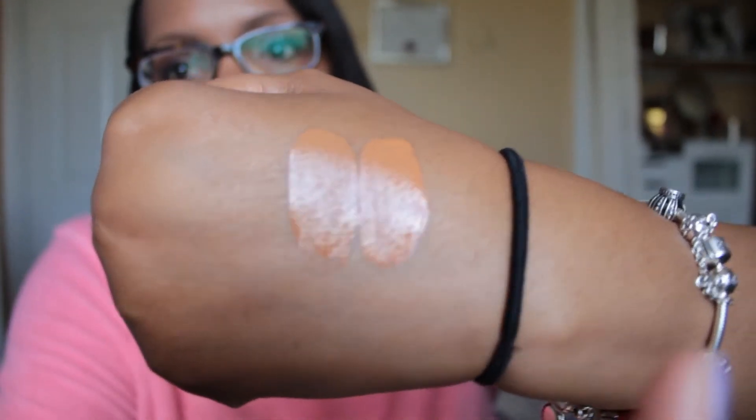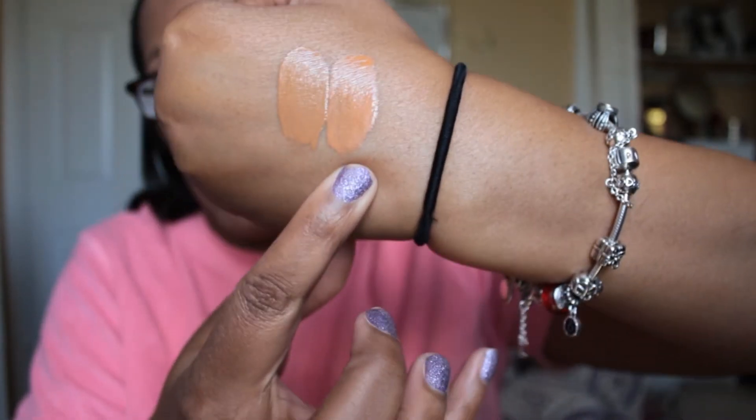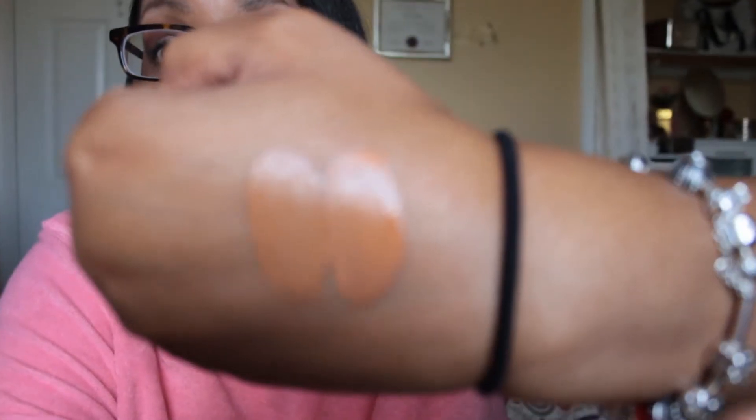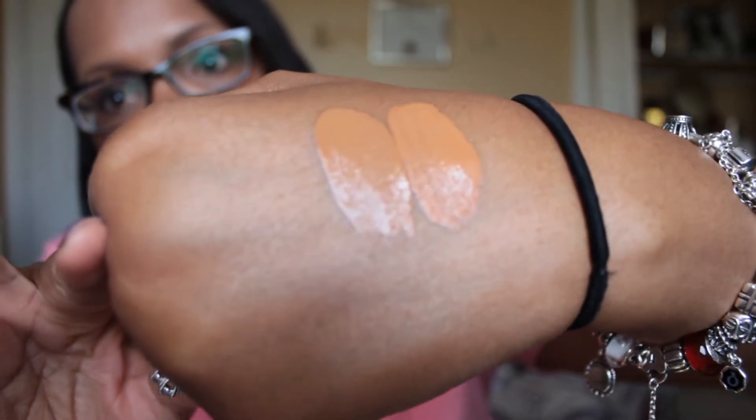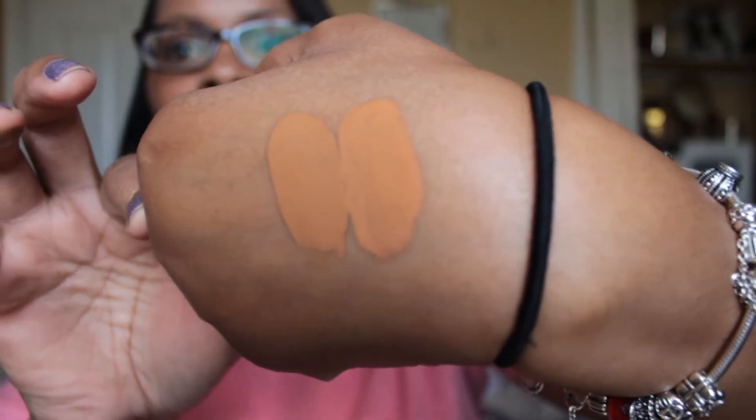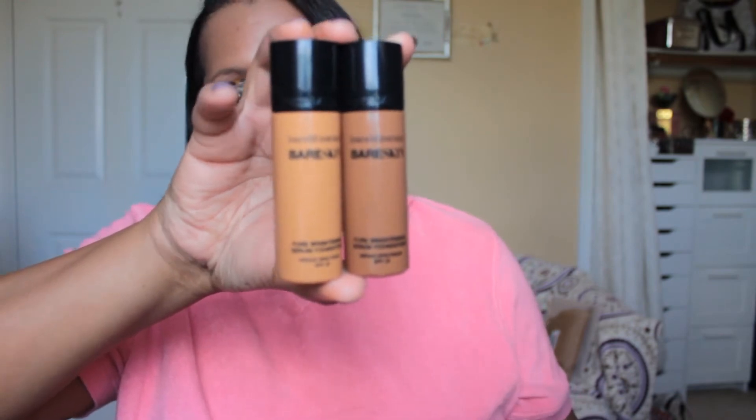So this is bare walnut and this is bare espresso — you can see there is a very slight difference in the two, so the containers are very deceiving. What I've been doing is mixing the two of them together and it's been okay, but today I just have the bare espresso on. I thought it would be a better alternative for the summer when I get a little bit darker, and I'm still hoping that it is.